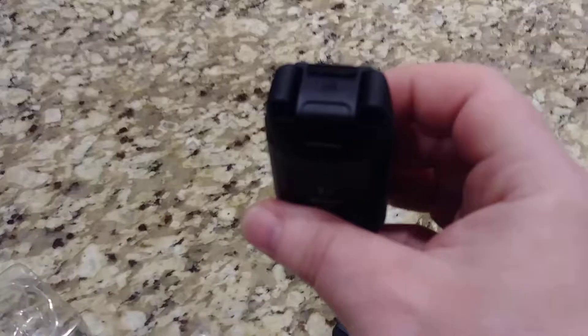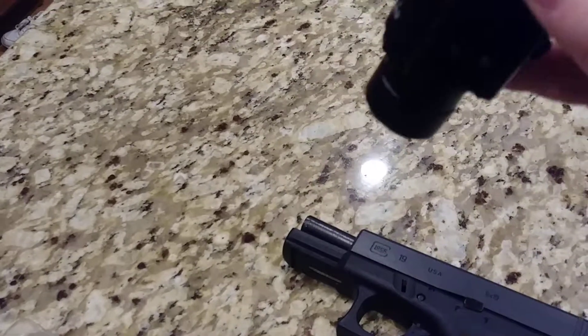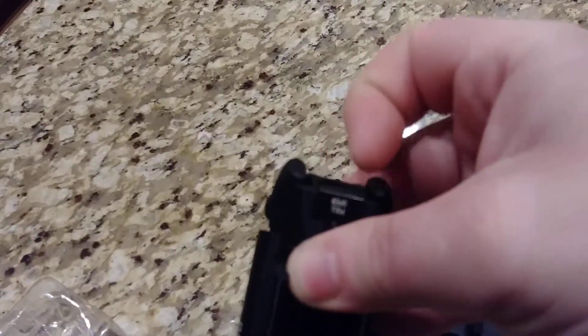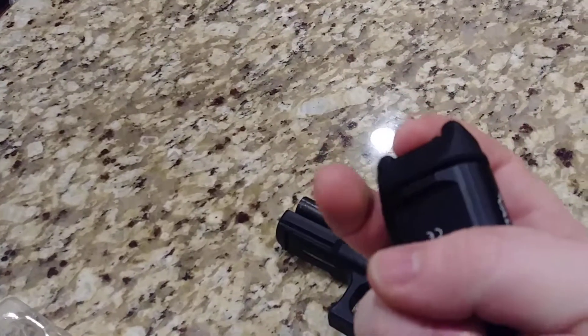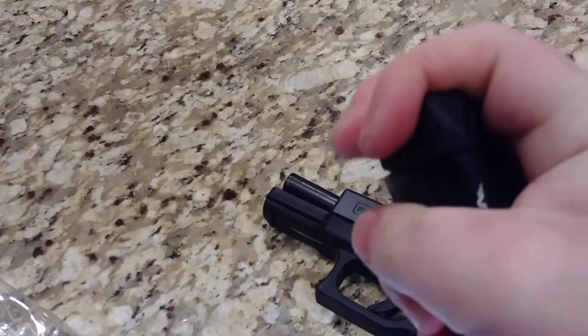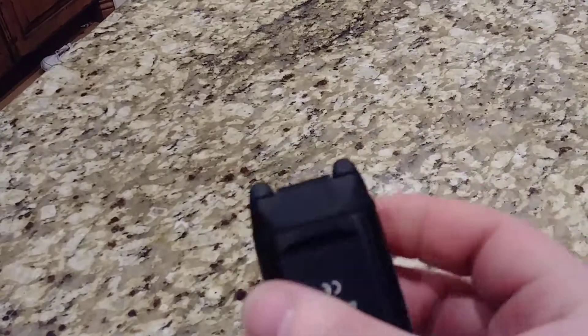At the back here is the battery compartment, very similar to the Streamlights. You just pull that up, there's the battery pack, and then push it back down to close it. It does take a bit of force to get it closed, but once it's closed, it's definitely closed.